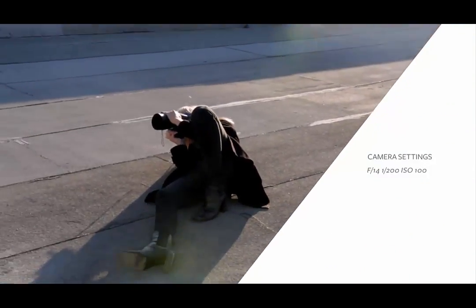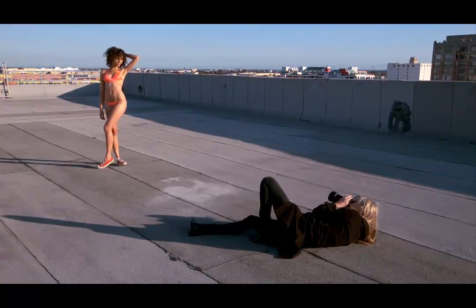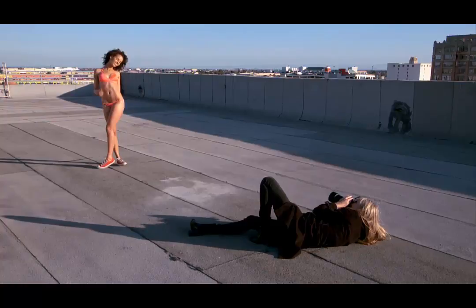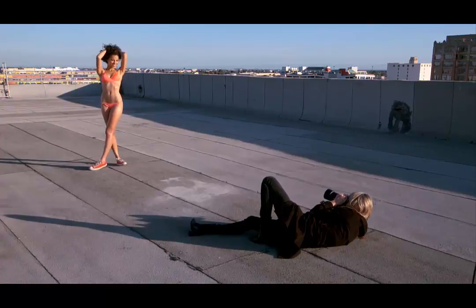Our camera was set to f14 at 1/200th of a second and ISO 100. It's important to point out that with a shot like this your strobe output is going to be much greater than if you're just using it as a fill light. Because of this, recycle times in between frames are going to be longer, so you will have to shoot at a slower pace.